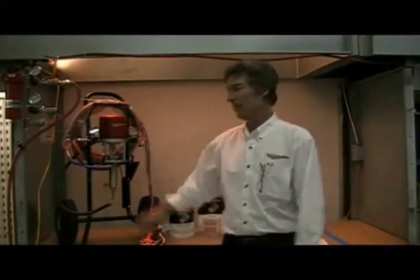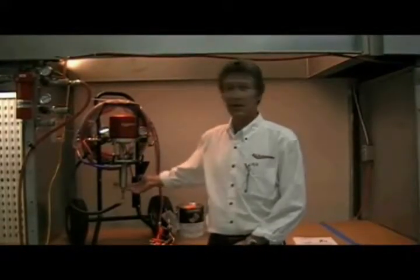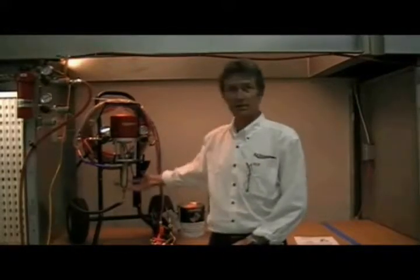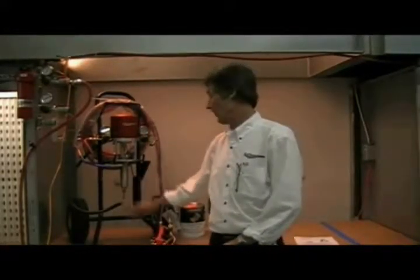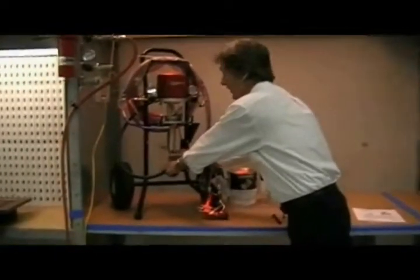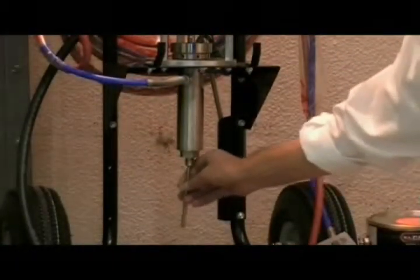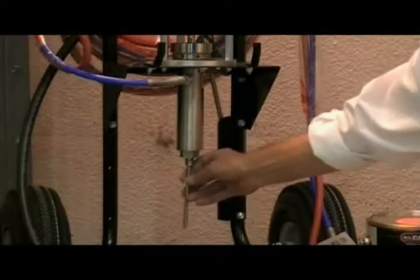When you start up the pump and the pump seems to be stroking but you're not getting any material, that could be one of two things. It could be a stuck ball — if the ball is stuck closed, you can't draw material up into the fluid section. Or it could be that the siphon assembly isn't tight. Make sure the siphon assembly is tight, and if that doesn't solve the problem, use the pen wrench, push up, and check to make sure the lower ball check assembly is free.